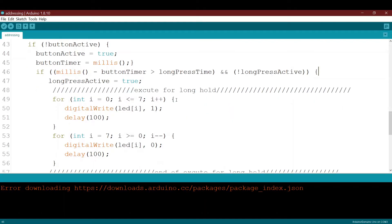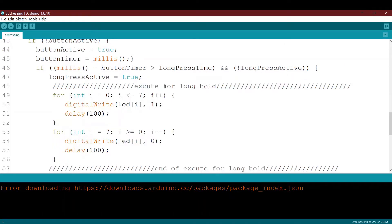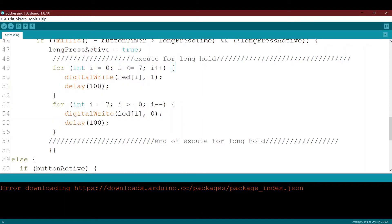When all conditions are true, this code block executes for the long press or hold function. First, we flip long_press_active to true so this block won't execute again. Then it runs our code — a simple loop from zero to seven over the output pin array, turning each LED on and off simultaneously. This is the behavior for the hold.